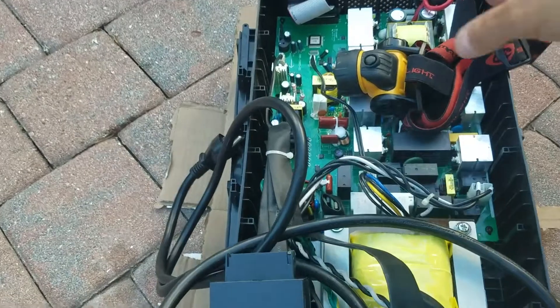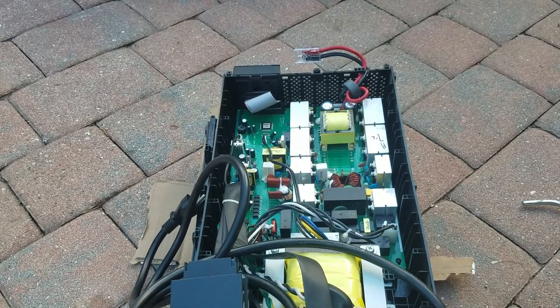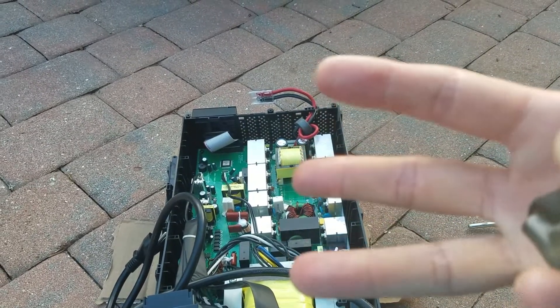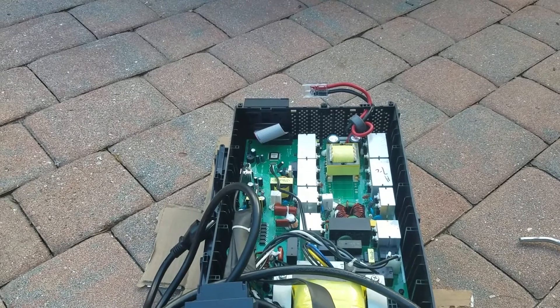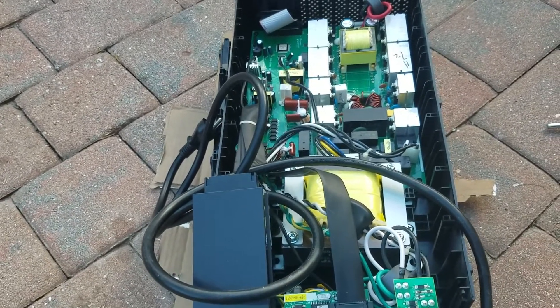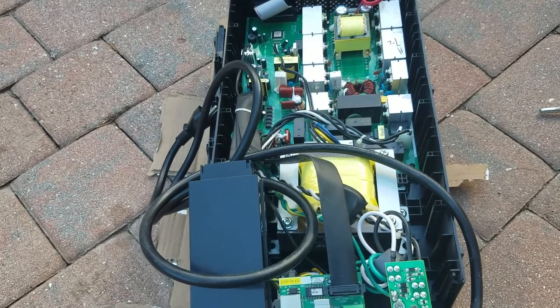You know why those blew out too? Power surges here — this thing is just used constantly. So 2018, 19, 20, 21, 22 — you get about four years out of one of these in condo land because this place is so rough. Hopefully I can fix it though. I don't have 500 bucks to buy a new unit.